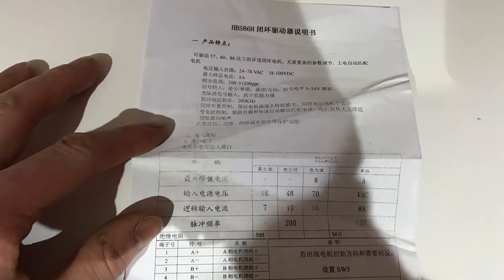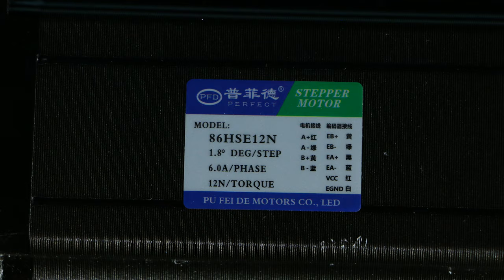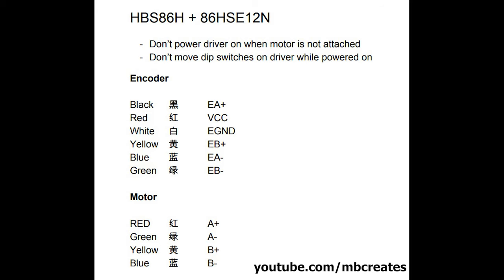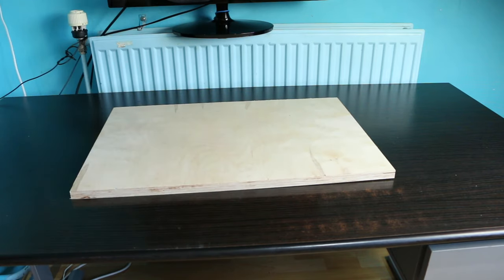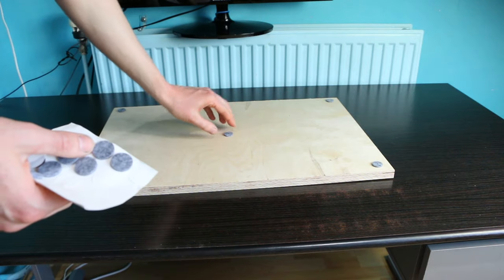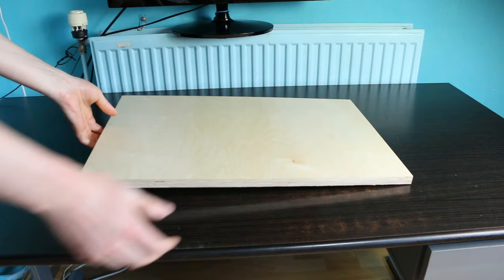The motor came with a Chinese manual that was completely useless to me. Luckily there was a sticker on the motor itself, and with help of Google Translate I figured out how the wires from the motor and the encoder should be connected. Today I'm going to put these parts together on a piece of board. When the system works okay and some tests on the machines are successful, I'm going to build everything in an enclosure.